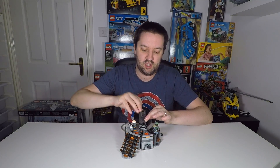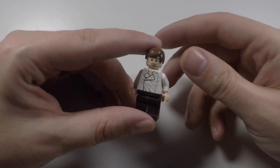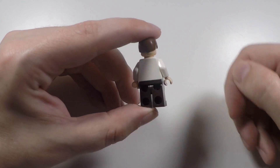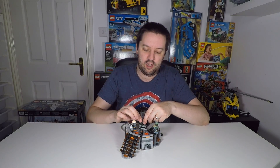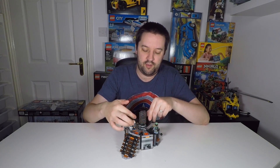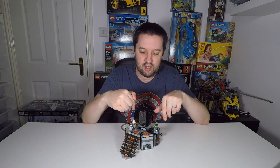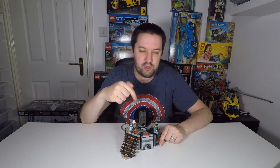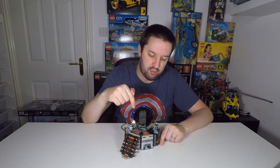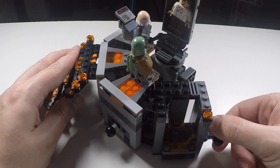The Ugnaught is the one who actually freezes Han Solo in carbonite — which, to be honest, I would have had no idea about, but I'm sure that's a good Star Wars Trivial Pursuit question. You also get Han Solo, who I actually have in the carbon freezing chamber here — looking a little distressed with his brown trousers and white shirt. And then you actually get Han Solo frozen in carbonite as well, which is this piece here.